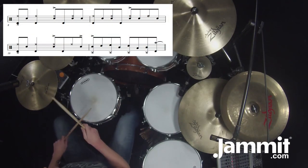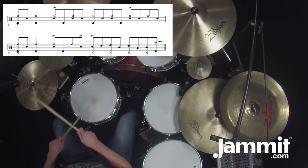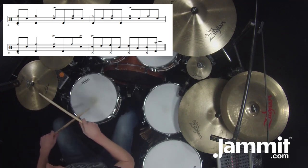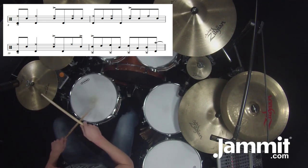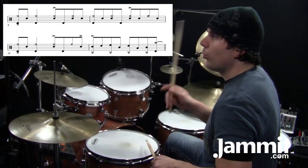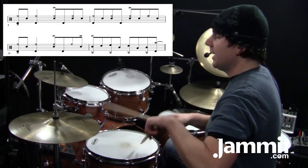Measure eight — here we've got another open hi-hat. Counting on measure eight: one E and, two E and a, three E and a, four E and a. So measure ten: one E and, two E and a.